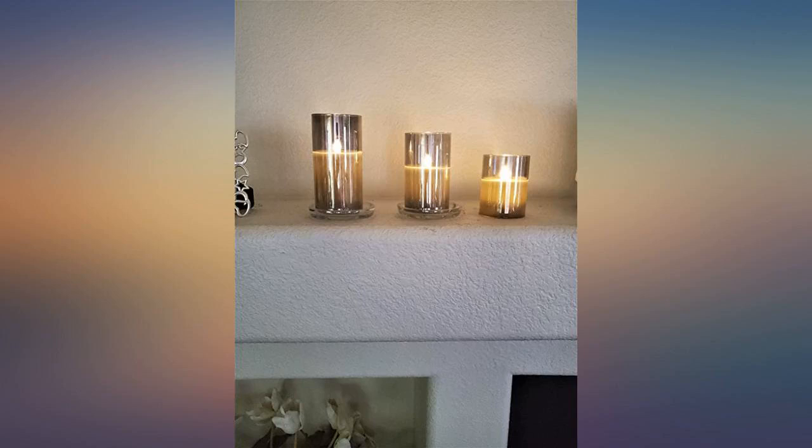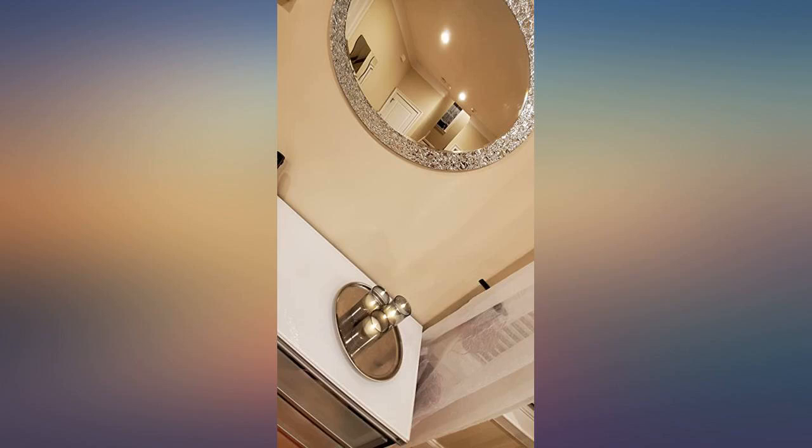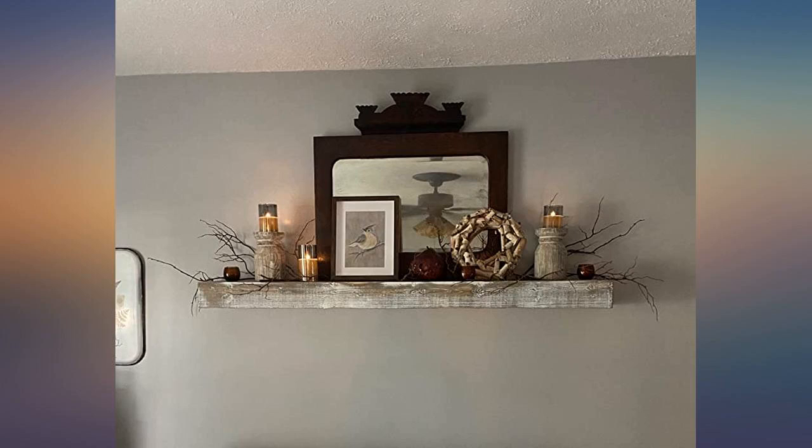Very happy with this purchase. Realistic, subtle lighting. Gray glass is neutral enough to go with most decor. The remote function works but still need to set the timer. Also installed 2 AA batteries.